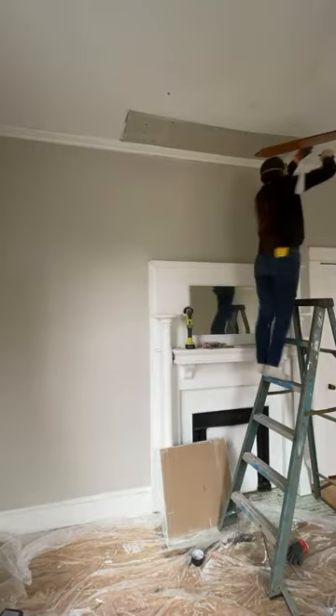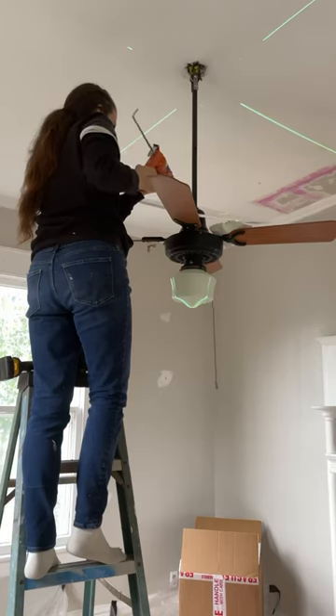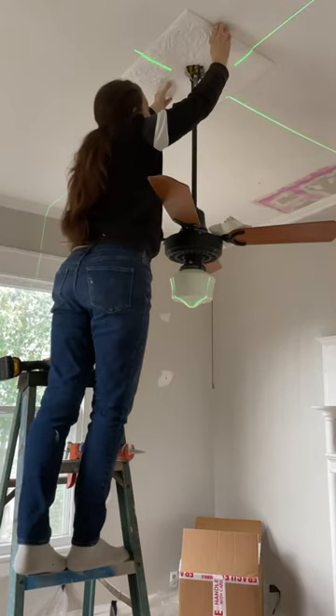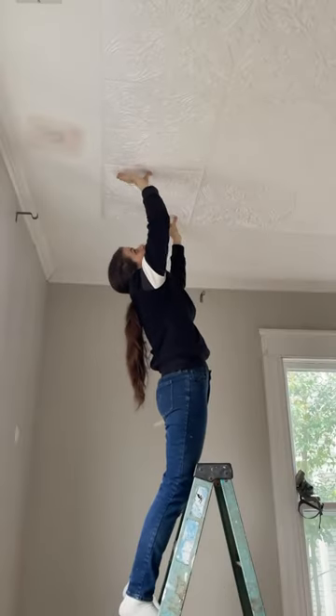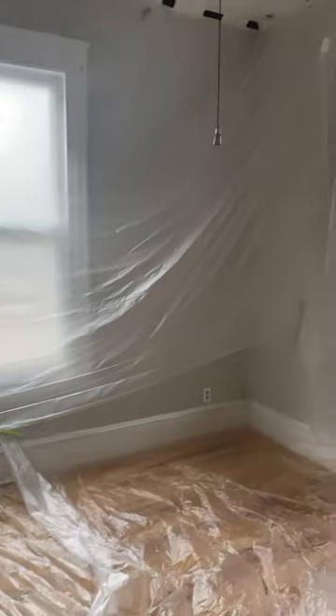Fortunately there was very little damage once I got down to it, and because there was old plaster that I didn't want to mess with, I decided to go ahead and hang up these beautiful styrofoam tiles. They're meant to represent the vintage style they used to do, but they're a lot cheaper and a lot thinner, making them a lot easier to put up.